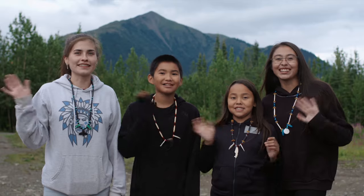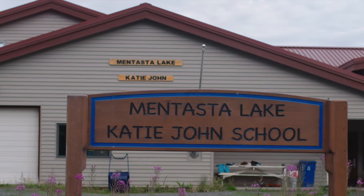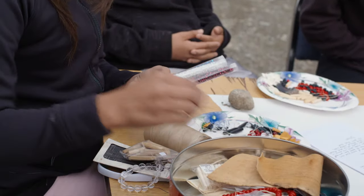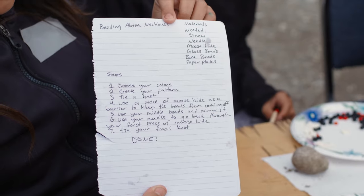Hi Molly! We're in Mentasta in Alaska. We're gonna make beaded necklaces today. Beading is a way to learn our culture. These are instructions for beading necklaces.